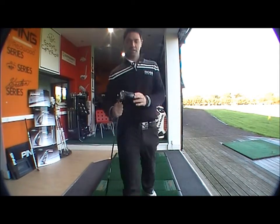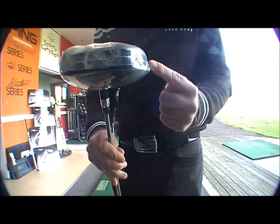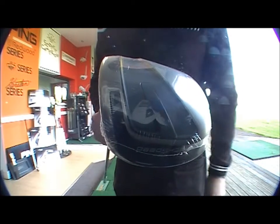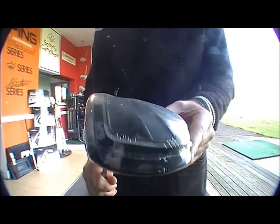This driver's designed aerodynamically, which gives maximising club head speed, as you can see around there — the ridge around there and the hollow out there. Increases club head speed, as the aerodynamics are much better than just a plain piece of metal.